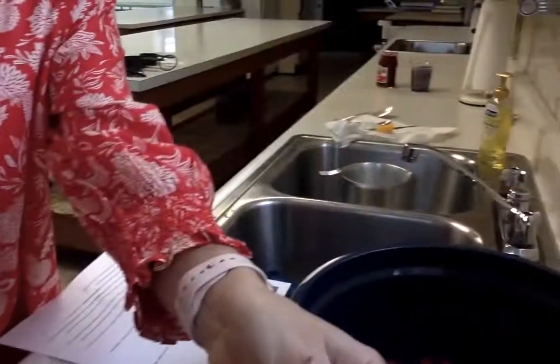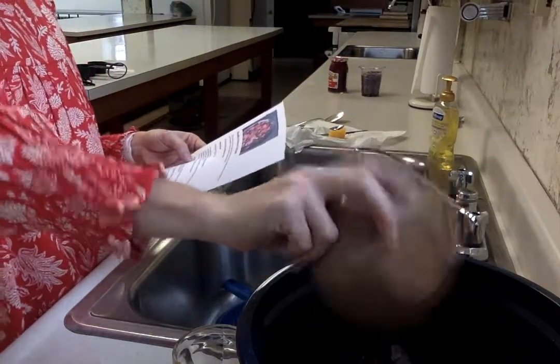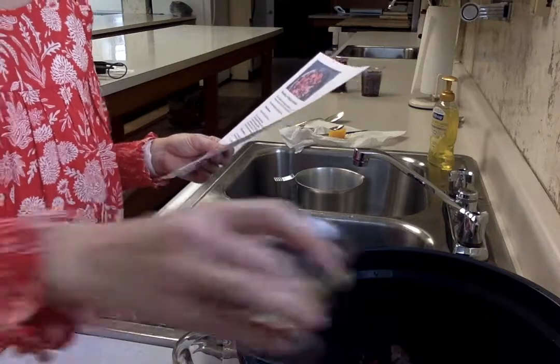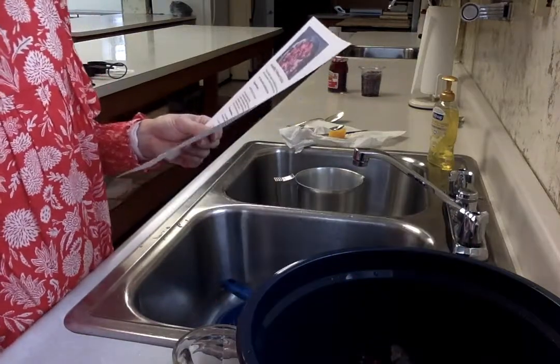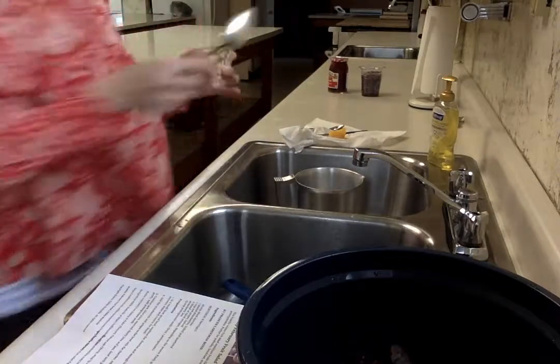So the first thing it says is to add the strawberries, so I'll add in all of my strawberries. Then it says to go ahead and add in our grapes — maybe I should move the camera down so you can see our bowl that we're mixing into. We've got our bowl of grapes there. Then it says to go ahead and add the citrus parts and juices, so I'm going to add that lime juice in there and some of that orange zest. Let me find a spoon to get that all in.